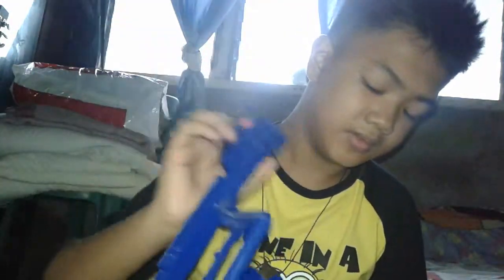This Nerf gun always jams. And I have both 10 darts, and there are 10 darts in here. The Nerf has a Nerf holder but I removed it. So I'm sorry for that — I just removed it. It's a pointer. Nerf: comfortable. I know. It's a comparison. Not so cool.